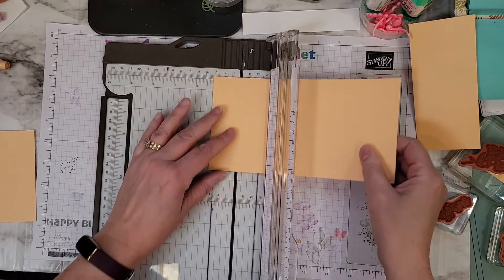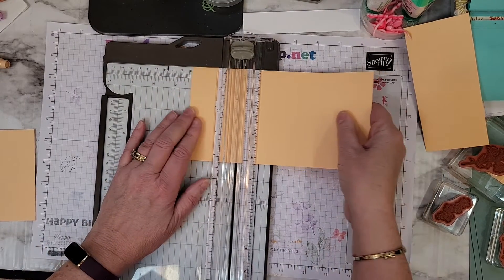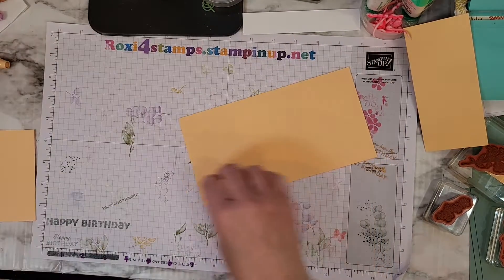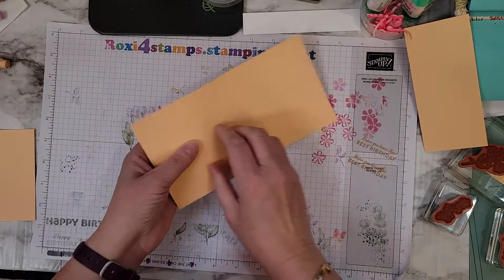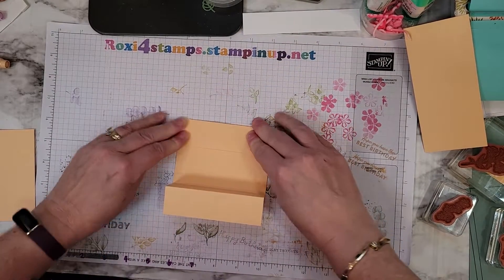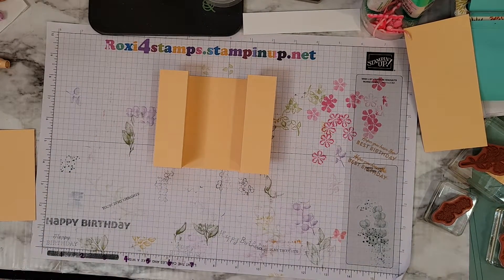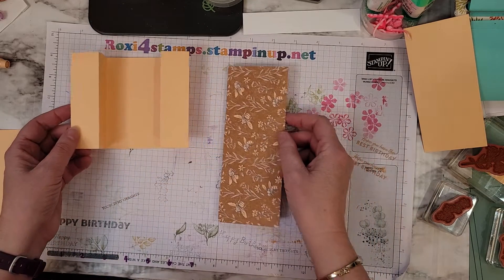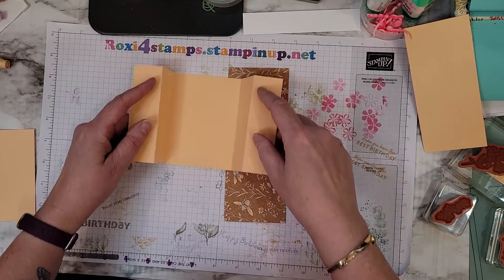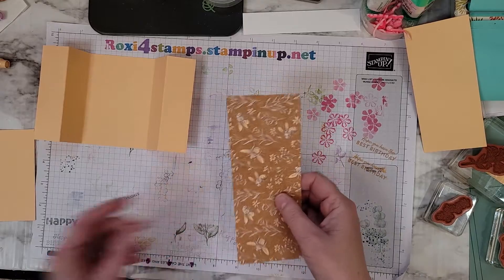Flip it around and score at 1¼ and 2½ again. Put this over to the side for now. Here are your folds — that's going to go in and out, in and out, and there's the beginning of your card. To do your edges, you don't have to do the insides if you don't want to. But these are each going to be down a ¼ of an inch, so this is going to be 1 by 4 on all of these.